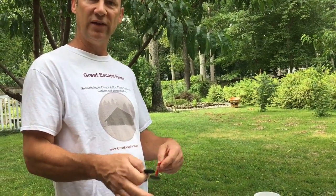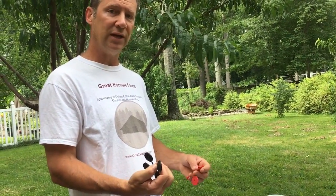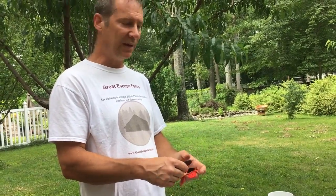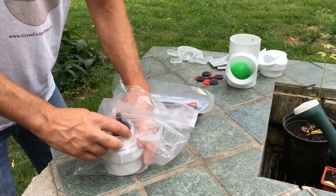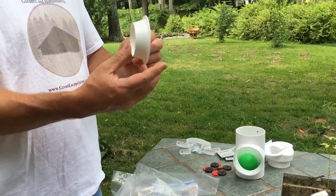You want as little water as possible going out so that you're not wasting water and most of it goes into storage. But you don't want the hole so small that it clogs up with debris. So you kind of have to adjust that based on your system and your environment.